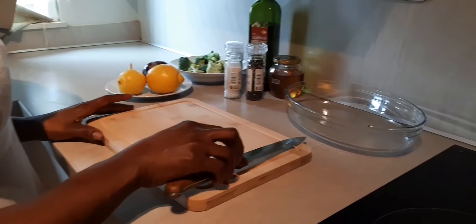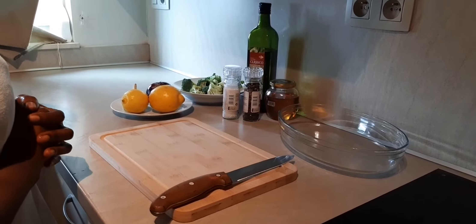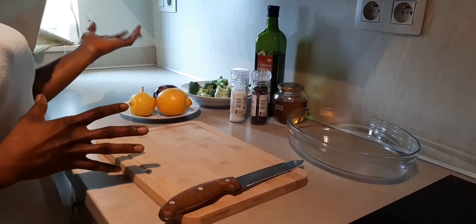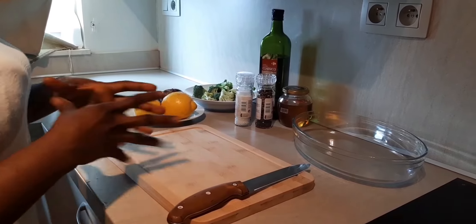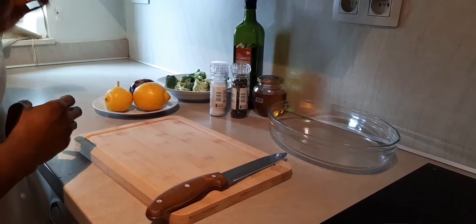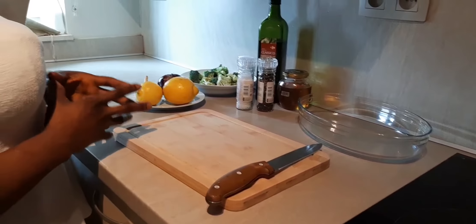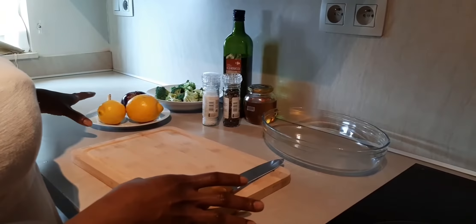Hello people, welcome to my channel. I believe everyone is doing very well. Today I have an amazing broccoli recipe to share with you. I have roasted broccoli with lemon and garlic dressing. Let's put everything together.